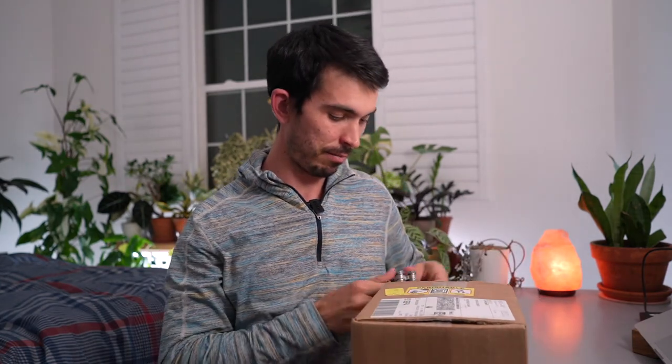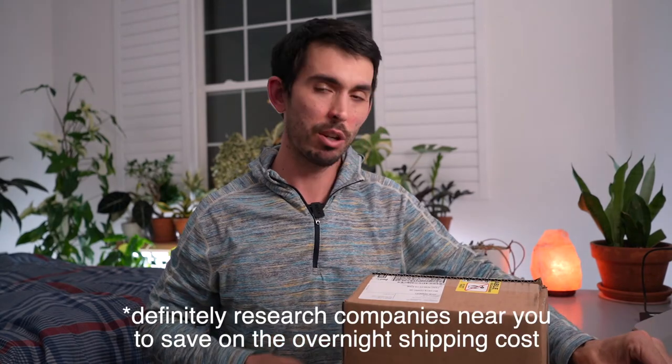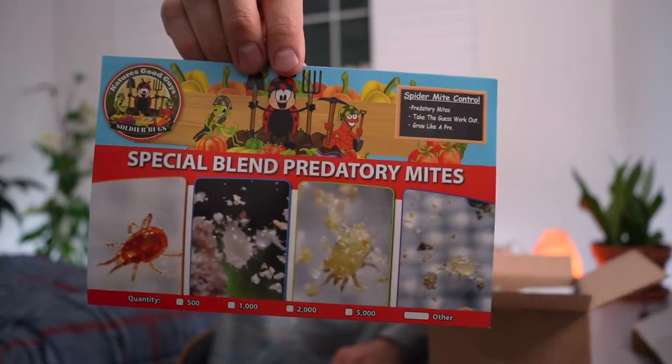You need to pay for overnight shipping with these because they are alive and they will die. Luckily, the company I ordered from — naturesgoodguys.com — is located in California, not too far from me, so the overnight shipping cost is only $12. They've also given me a nice infographic.